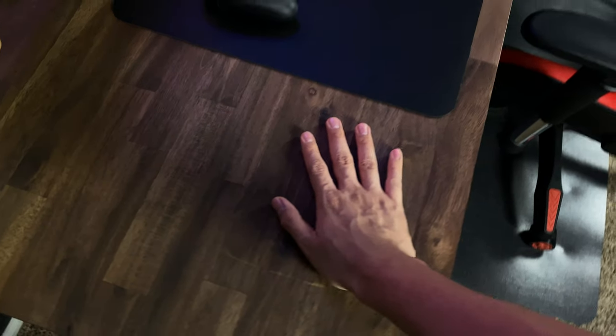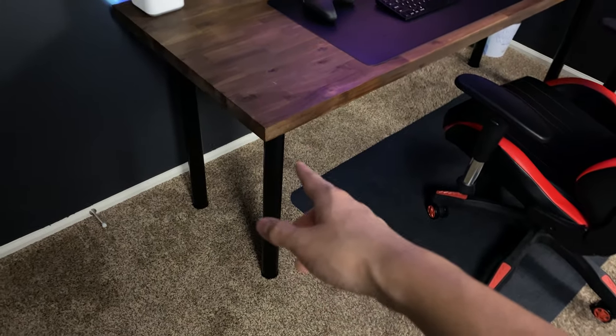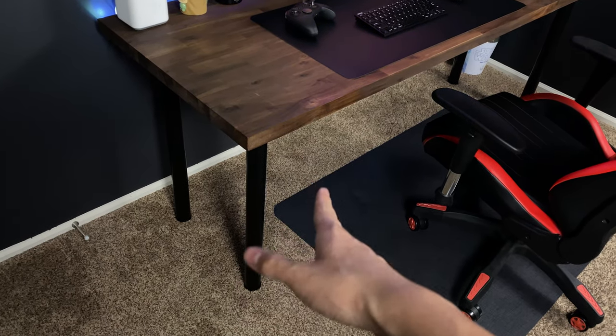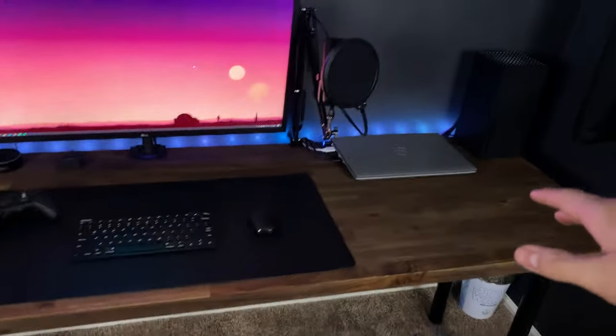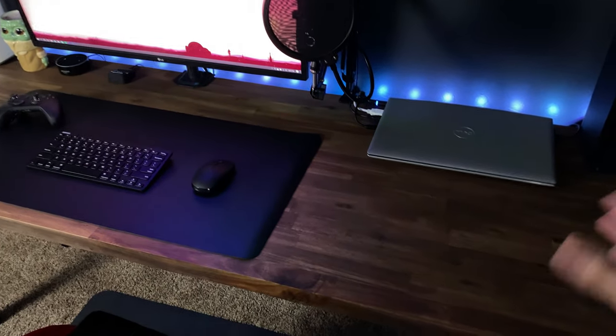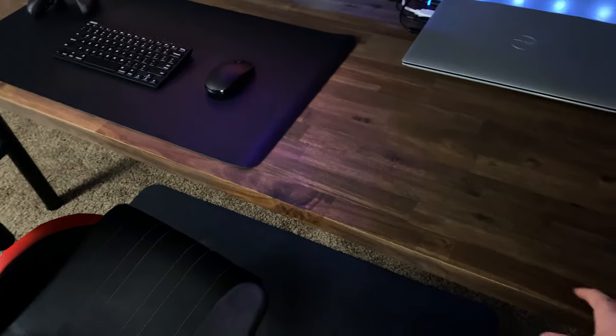That's just the top, not including the legs. I bought the legs separately — I bought those on Amazon for around 30 bucks. So at most $250 is what you're paying in US dollars for the desk and the legs combined.